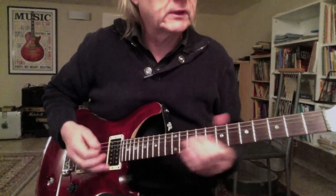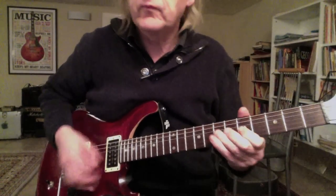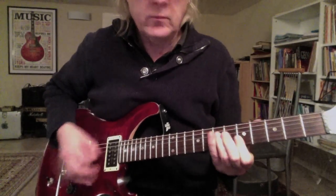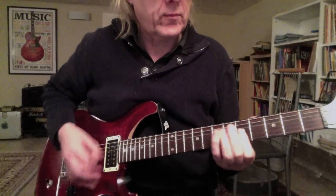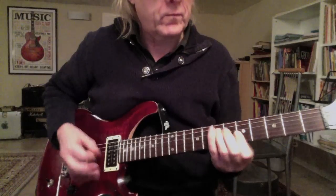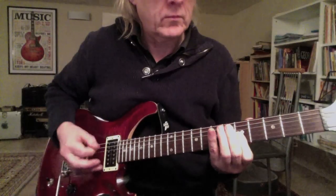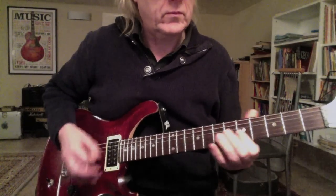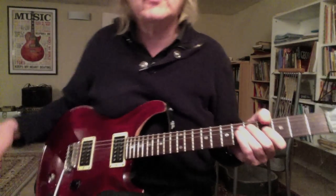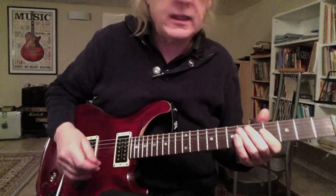One, two, three, four... Hi folks, this is Ziggy, nice to see you again. Nice to have you here with me today with another Rocklick — Rocklick No. 5 that I play along.